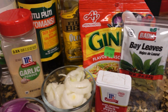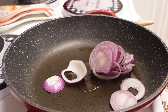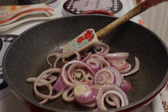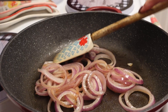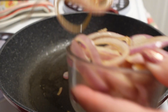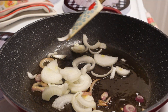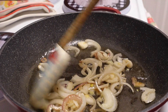Let's start sautéing. Olive oil first. I'm going to fry the red onions, add a bit of salt, then remove them from the pan. I'm going to add a little bit more olive oil again, put the white onion, and then garlic.